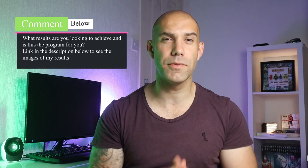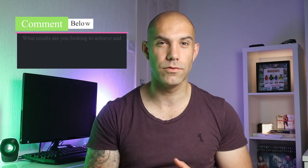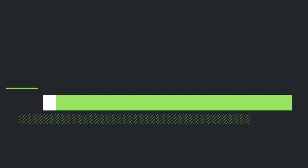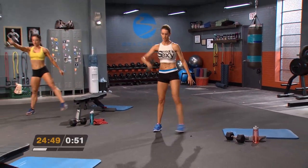Question of the day: what results are you looking to achieve with this program? Let me know in the comments below so I can advise you if this program would be a good fit. These are the results I got from Hammer and Chisel — bearing in mind I did P90X3 first, so I'll show you the before and after pictures. With this program I did tone and put muscle on and got a lot leaner without getting bulky. So it's a great option for women if you're looking into getting into weights without worrying about bulking up.